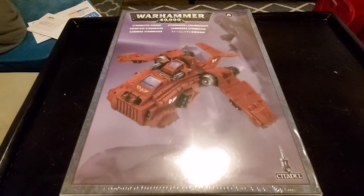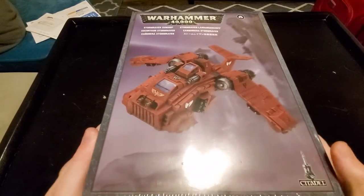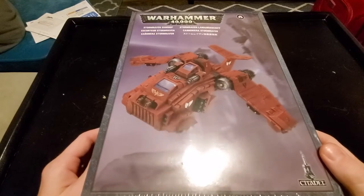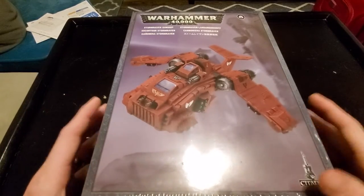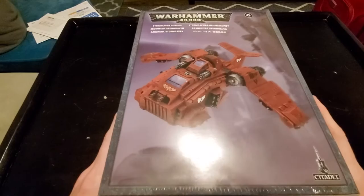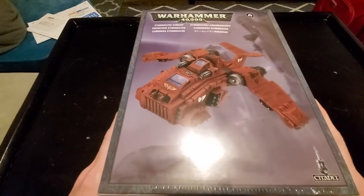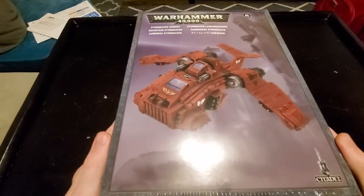Hello everyone and welcome back to another video. In this video we're going to be unboxing the Space Marine Stormraven gunship. I know this model is fairly old, as you can see by the way the box is stylized, and the fact that this is designed for the older Space Marines and not Primaris. But this is one of the models I've always wanted just because of the shenanigans you can ensue with it. Even though it has no practical place within my army, I just think it's really cool.